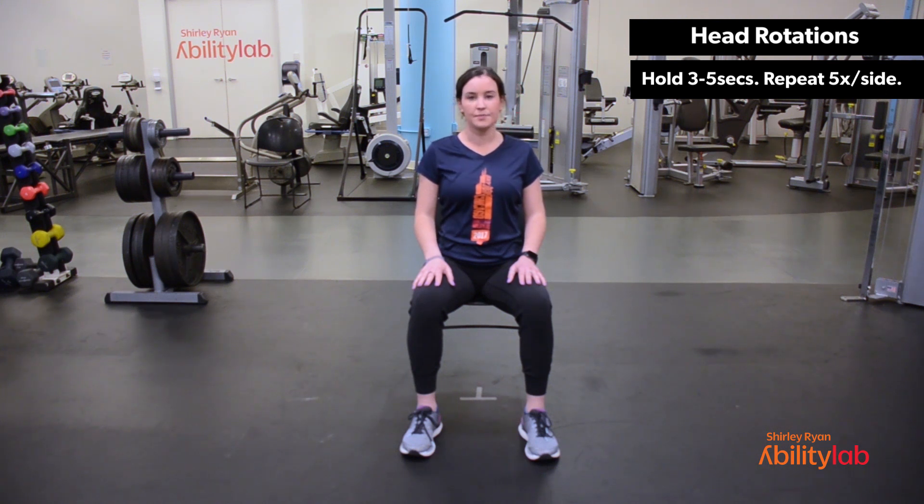Inhale, center. Exhale, left. Inhale, center. Exhale, right. Inhale, center. Exhale, left. Inhale, center. And exhale, right.